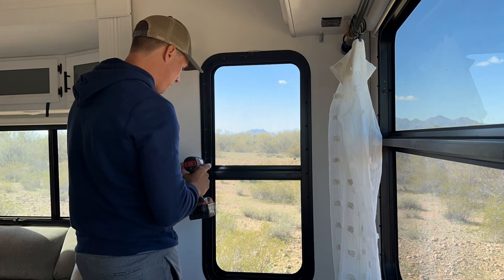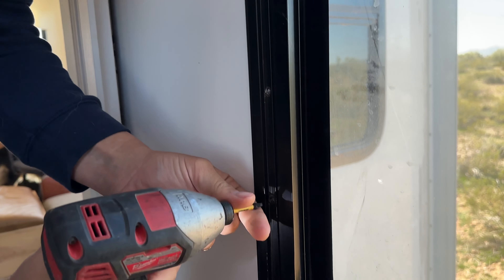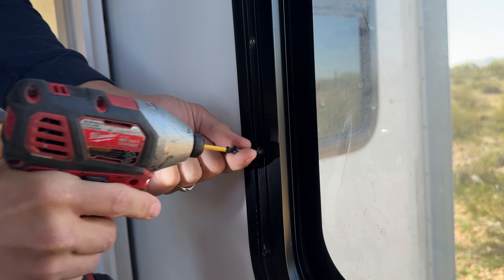First step is to take out all the screws. I'm going to leave a couple in just to make sure the outside part does not fall off and shatter — that'd be horrible. I got most of the screws out and left three in, so I'm going to have Victoria go outside and press on the glass to make sure it doesn't fall and shatter. After I take the rest of the screws out, I'll go outside and switch with her to get the window off.